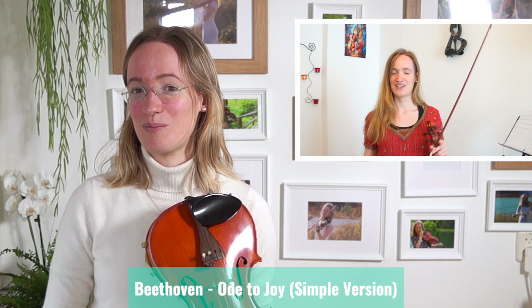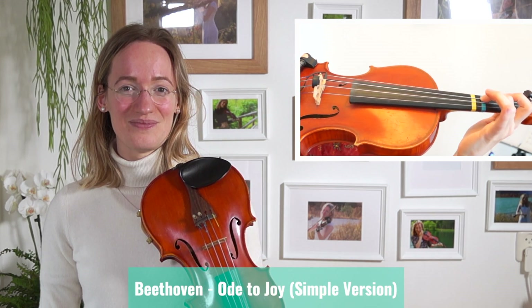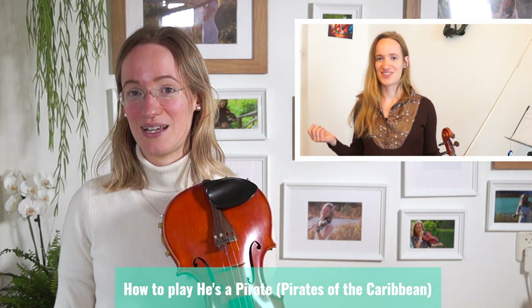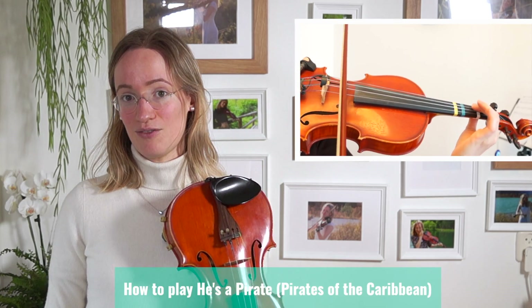One piece that is quite easy but will also impress — especially your grandmother — is Ode to Joy by Beethoven. It is a classical piece but still very easy to learn, and you can find a tutorial on my channel. If you prefer a pop or film music song and you are a slightly higher level, I recommend the easy version of He's a Pirate, also on my channel. I've had students who learned it after four or five months of playing and people were really impressed.